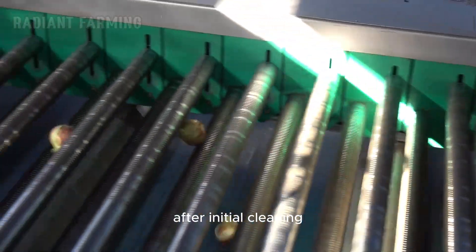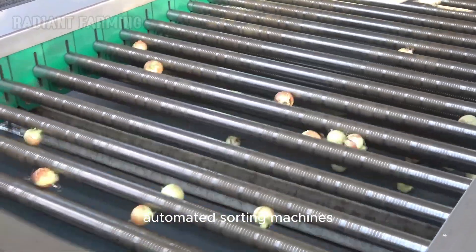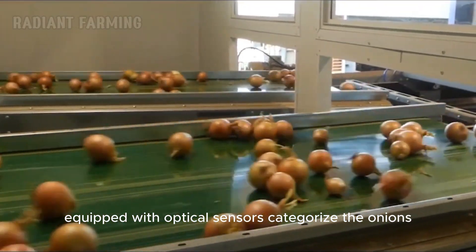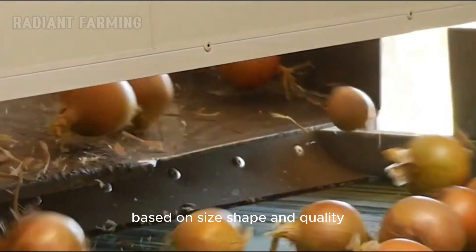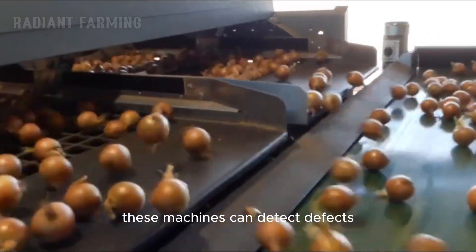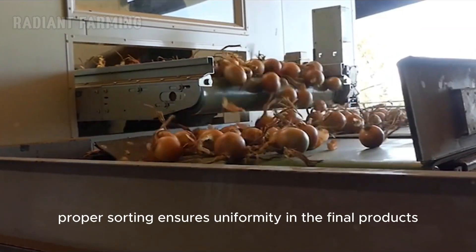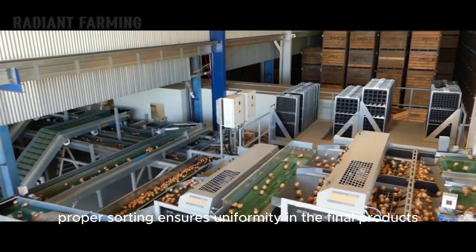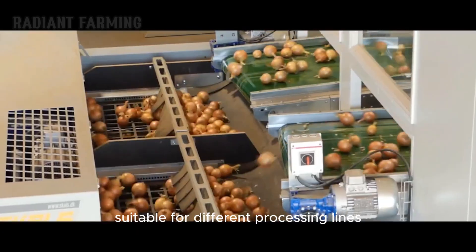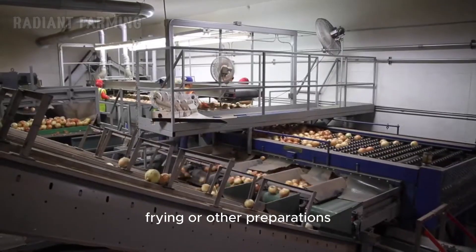After initial cleaning, the onions proceed to the sorting and grading stage. Automated sorting machines equipped with optical sensors categorize the onions based on size, shape, and quality. These machines can detect defects and separate onions that do not meet quality standards. Proper sorting ensures uniformity in the final products and helps identify onions suitable for different processing lines, such as those destined for dehydration, frying, or other preparations.